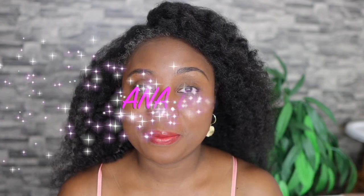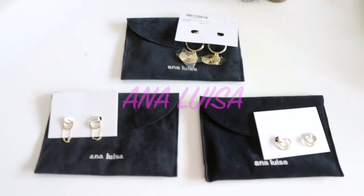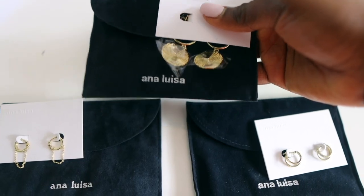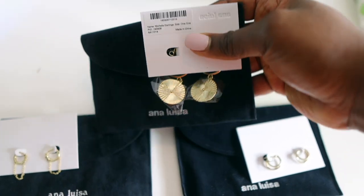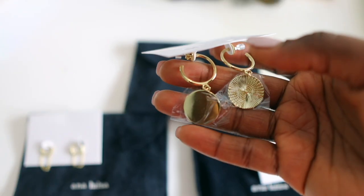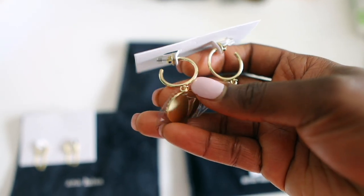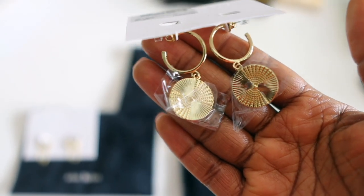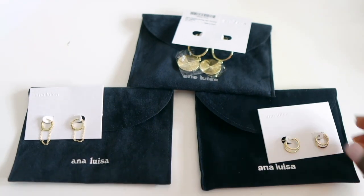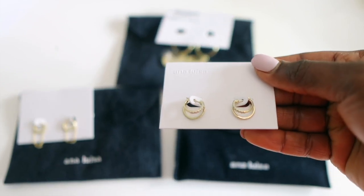Before we dive into it, I just want to take about two minutes to share with you these amazing beautiful pieces of earrings from a company called Ana Luisa. They sent me three amazing pieces, and the first one are these gorgeous gold queen hoop earrings which I absolutely love. Just look at that design — it looks so pretty and goes with most styles, whether your hair is up in a protective style or worn down.